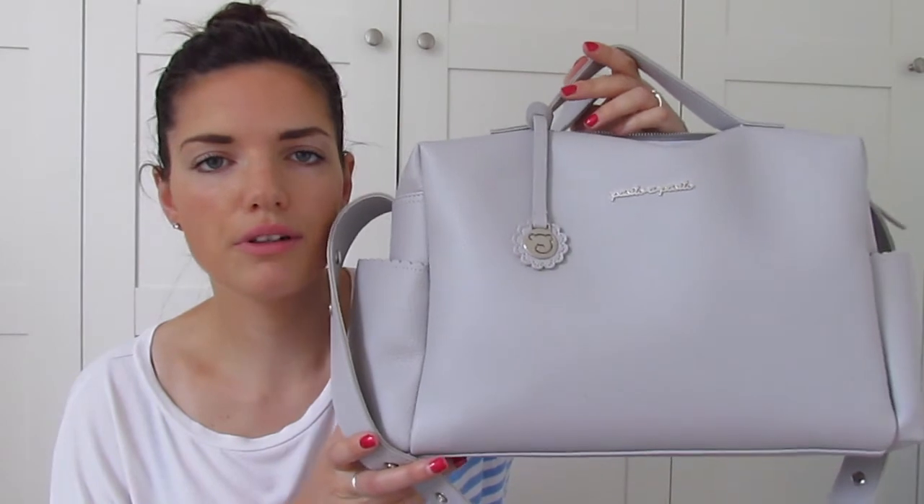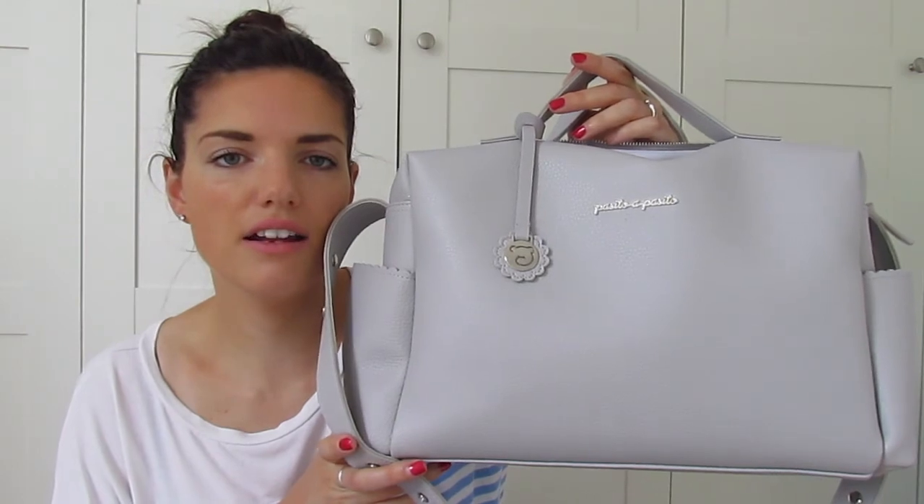What I really like about this bag compared to other bags is it's quite nice and shallow. When I have big bags I usually just tend to put everything, all my stuff in there, but I'm determined to keep this one organised. So that was my review of the Pasito a Pasito changing bag. I just think this is the perfect changing bag — it's just amazing. I love it already. I just hope it doesn't get too worn out. I've had it for about two weeks now and I absolutely love it.